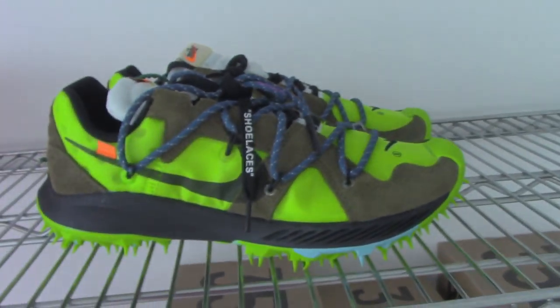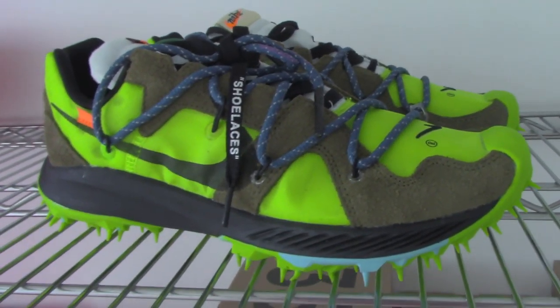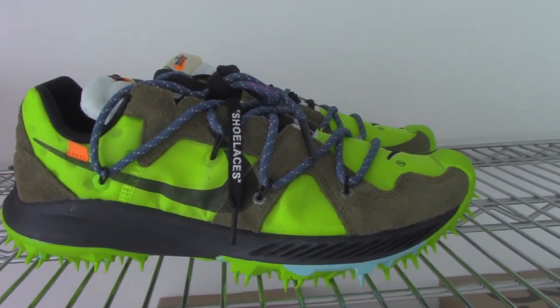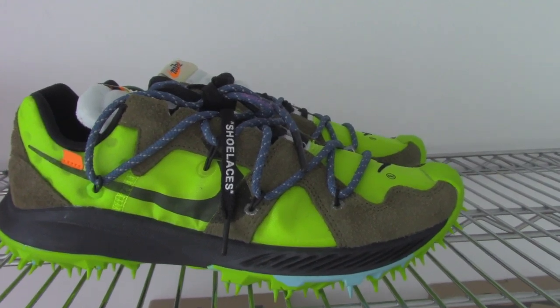Let me show the details of the shoes so you can see the whole build. It has so many colors — like green, black, blue, brown, orange.